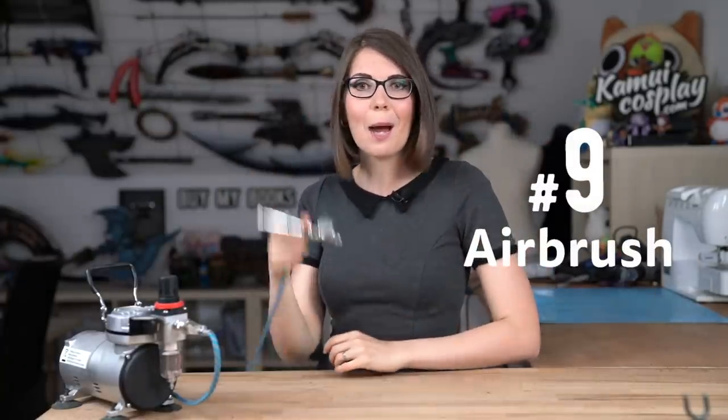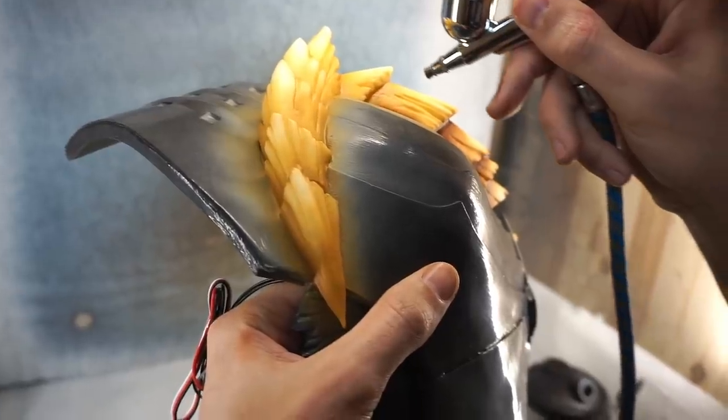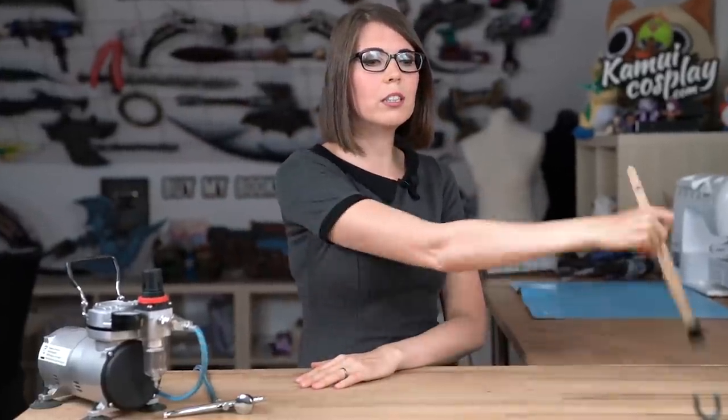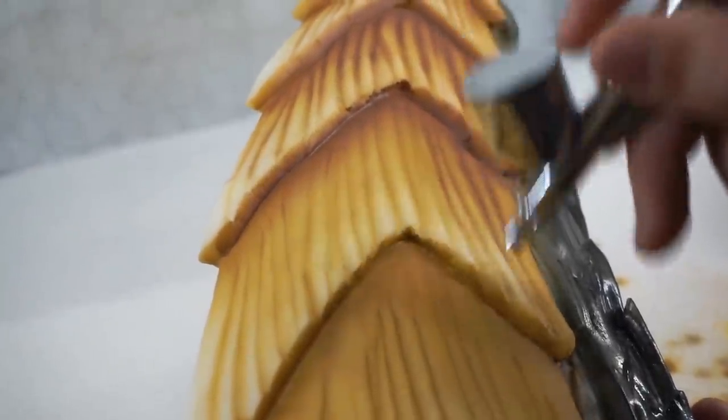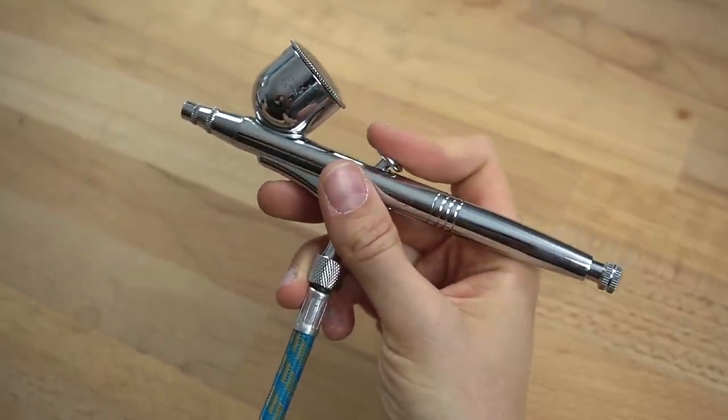Number nine, the airbrush. While you can surely paint everything by hand, an airbrush makes the whole painting process so much faster and easier, especially if you're running out of time and trying to finish your costume in the middle of the night. Hand painting takes forever to dry, whereas with an airbrush it dries instantly. The color application is super smooth, thin, and dries really, really fast. Just make sure to get a double action pistol — it gives you full control of how you paint your armor and props. We spent about $80 on eBay for ours and it was totally worth the investment.